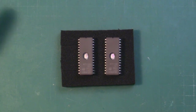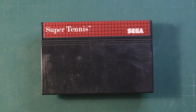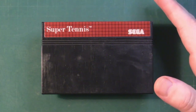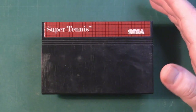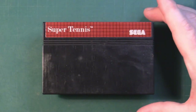The SMS test suite is 32 kilobytes in size, so we've got the appropriate EPROMs for a ROM of that size, but we need a donor cart. Unless you're going to be using a reproduction PCB, you really do need a donor cart with a game on it that's the same size. So with that said, I went with Super Tennis, a game that often appears on the top 10 worst games on the Sega Master System - it's a clone of Tennis on the NES.